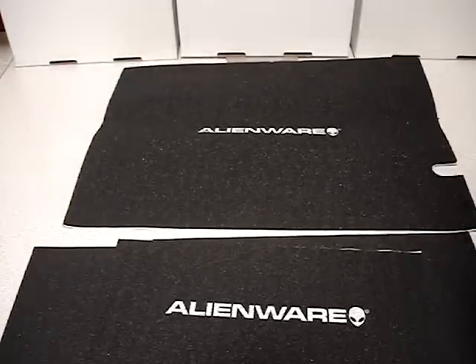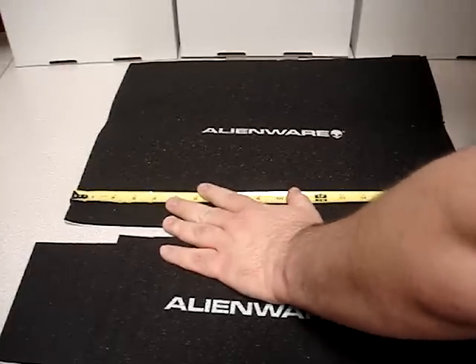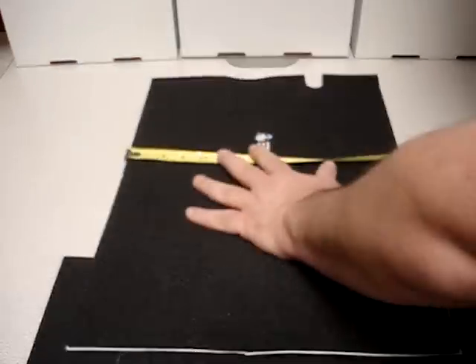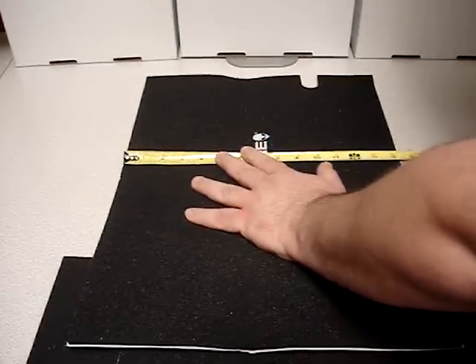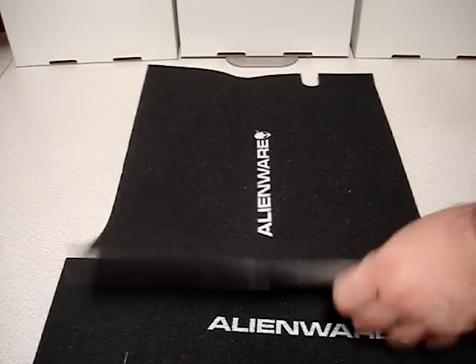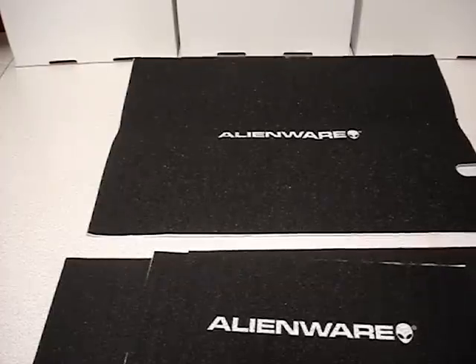This is the largest piece of the three piece set, and it's over 19 inches long and over 14 inches wide. So if you have a Dell, IBM, HP, Compact — doesn't matter. This will still work inside there and help kill some of the sound.